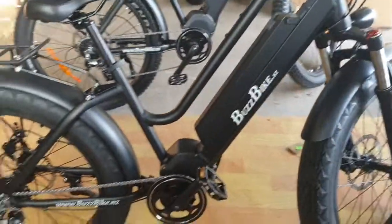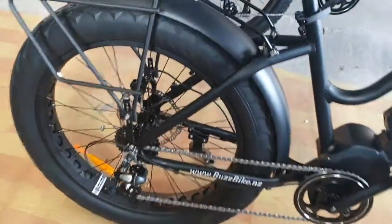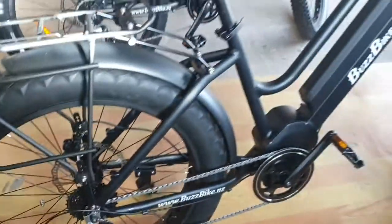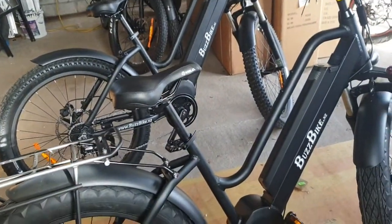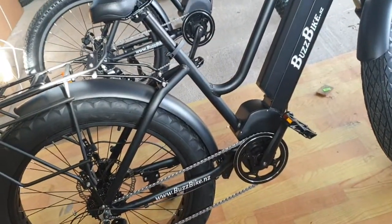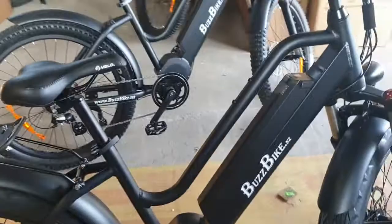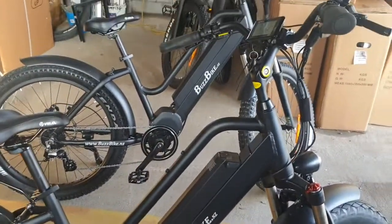The throttle is great for taking off if you're in the wrong gear. Like if you're in gear eight at the back — that's the small cog — and you're struggling to take off, just give it some throttle and away you go. Or if you're going through a stream or a puddle and you don't want to get your socks wet. There's nothing worse than getting out on a bike ride with wet socks, so you just give it the throttle.